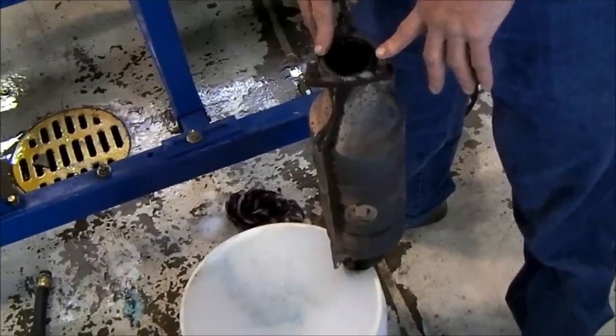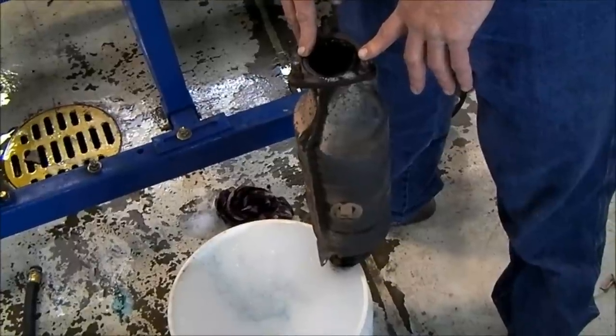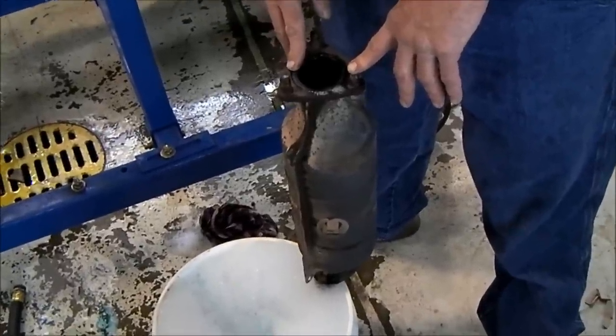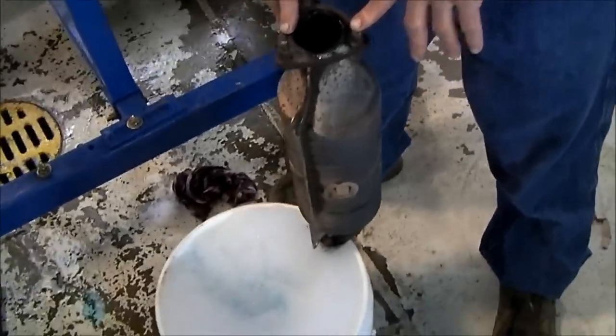We're going to wash this thing out and put it back on that van. That van had another catalytic converter installed on it and it's been running for about a year — about 12,000 miles on a new cat — and the code has never come back. So we're going to wash this out, put it back on the van, drive it, get the catalyst monitor to run, and see if it sets a code.